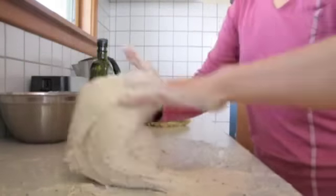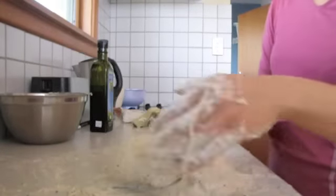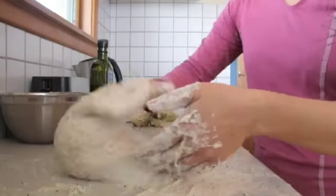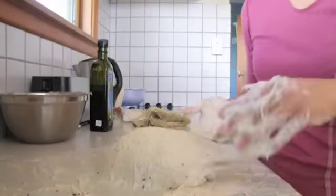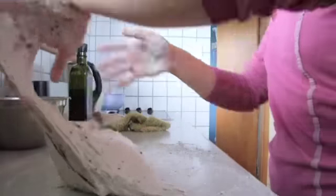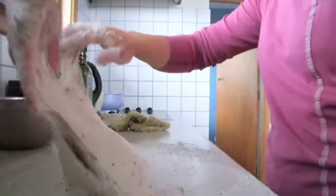Once the salt is well mixed into the dough, it will become very slack and sloppy and can't really be picked up and slapped anymore. When this happens, just keep folding it and it will come together eventually. Finally, the dough will become elastic and easier to slap and fold.